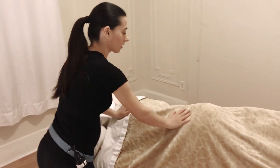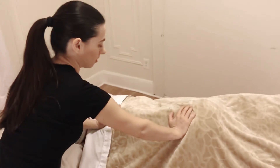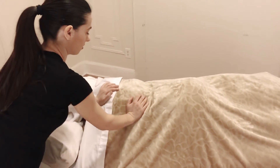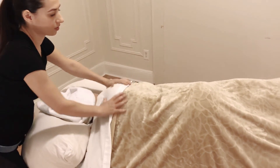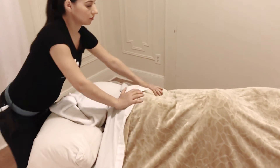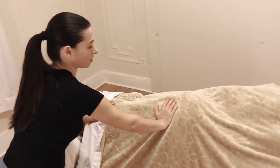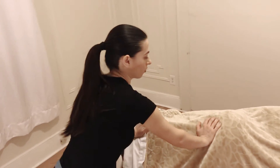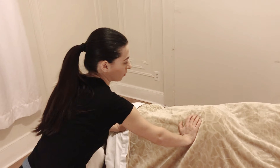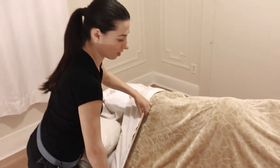If the client lays on her left side, you would mostly be working on her right side because that's more comfortable for you. Once she turns over to the other side, that's when you would work on her left side.